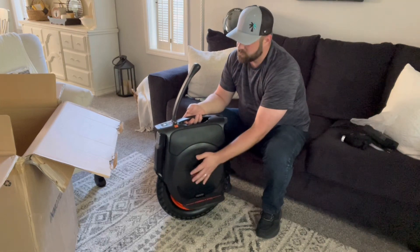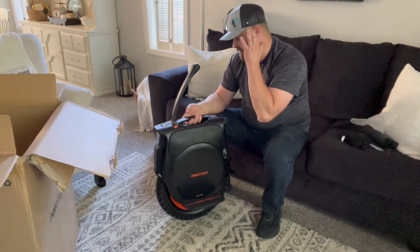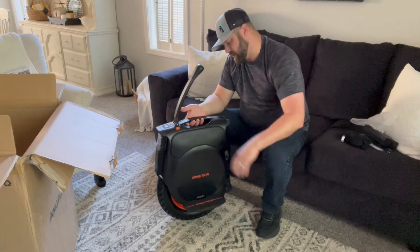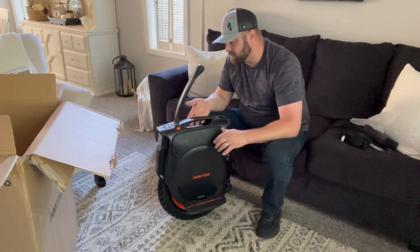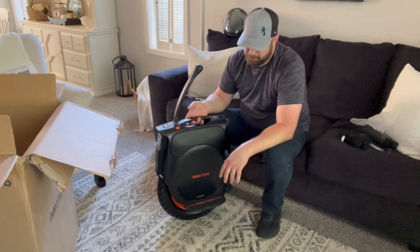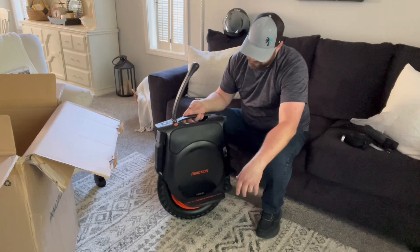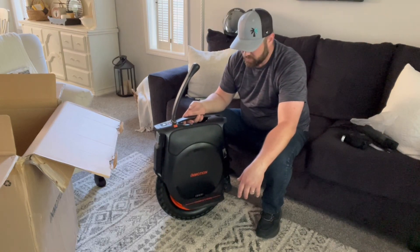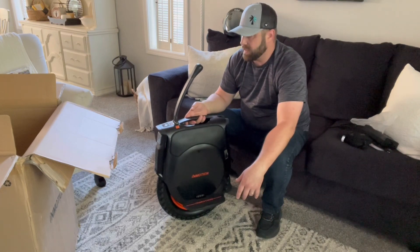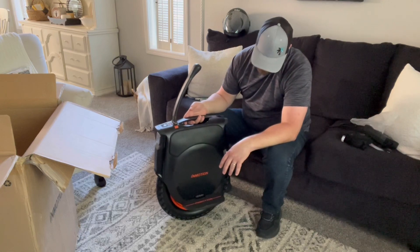The new pedals will be here in two days. A seat will also be here — I'm not sure how well the seat stays on this thing, we'll maybe do a video on that. I can't wait to show my kids this, they're gonna freak out. Once I get the Sherman Max, I'll be riding that mostly, but I'll go back and forth with this thing because this looks fun.